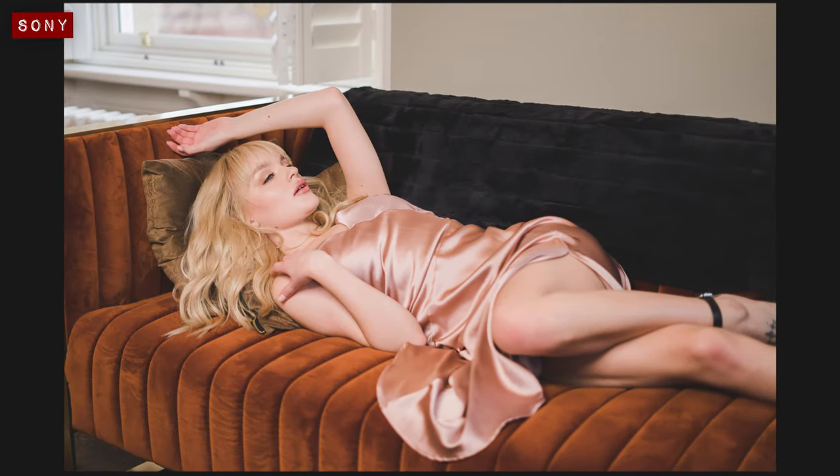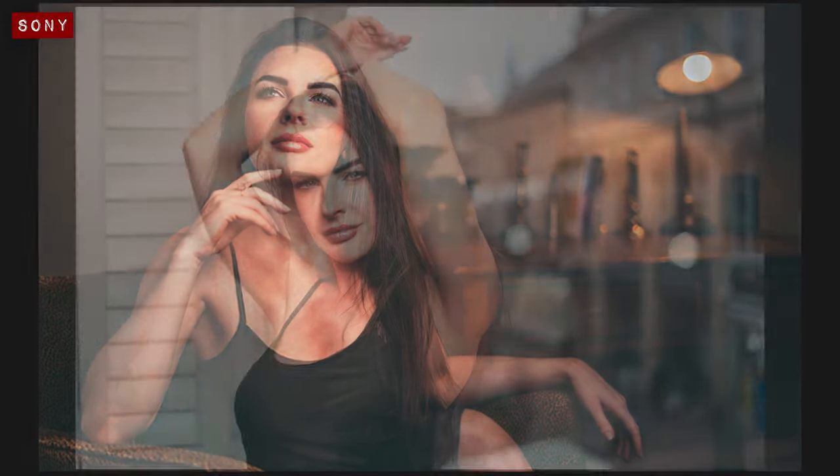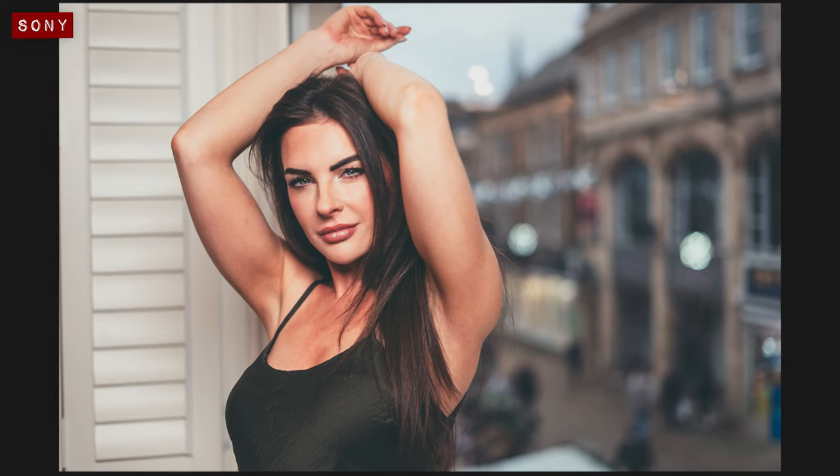Despite their minor differences, when shooting with these lenses out in the real world I honestly enjoyed using both of them, and they're clearly both capable of producing lovely-looking images. I'm a big fan of the 50mm focal length for portraits — it's a really versatile focal length to work with, and when shooting wide open you can expect to create lovely defocused backgrounds that really make your subject pop out against their surroundings.